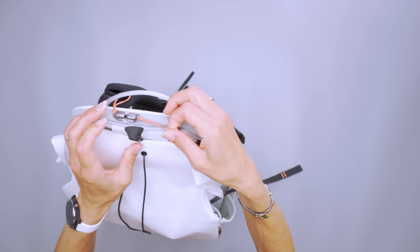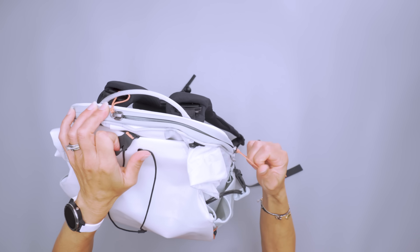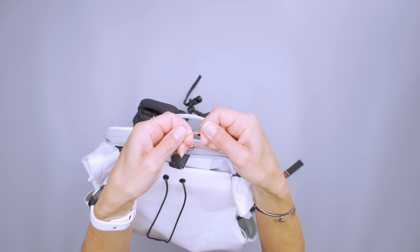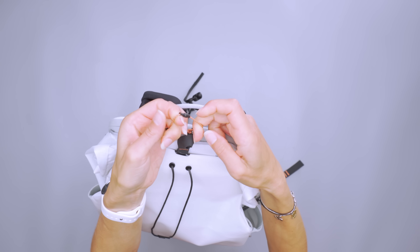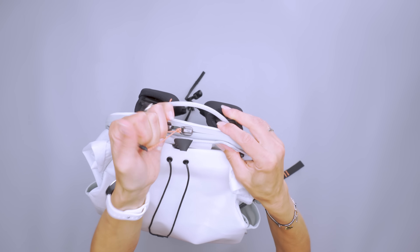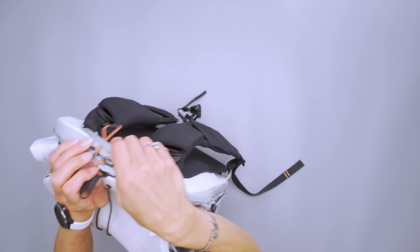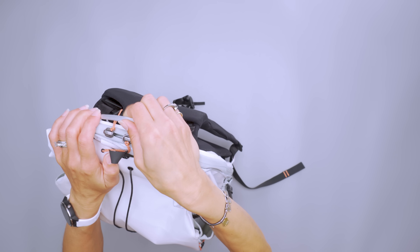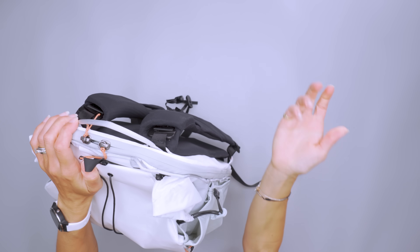The zippers are not any specific brand, but they work fine. My only issue is that the cord to pull them is very thin, so it sort of digs into your hands. The carry handle does the same thing — if you're just using it to hang it up on a hook, it's great, but if you want to pick up the bag, I would suggest using the beefier shoulder straps.